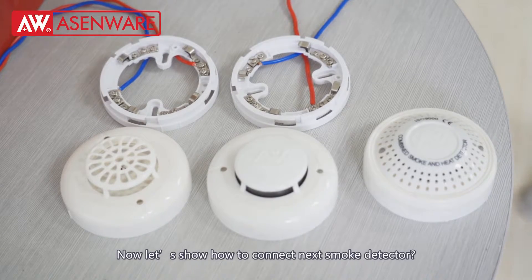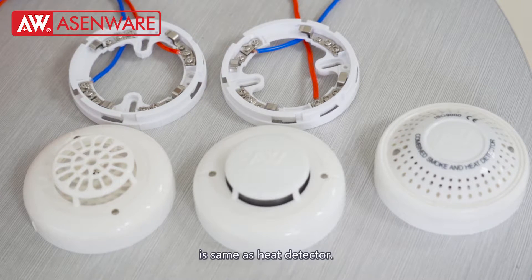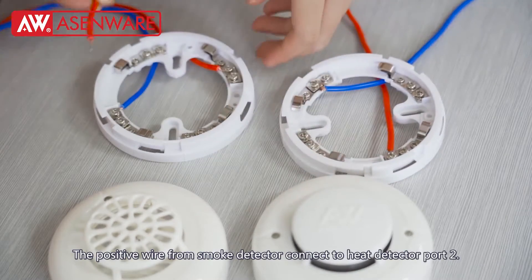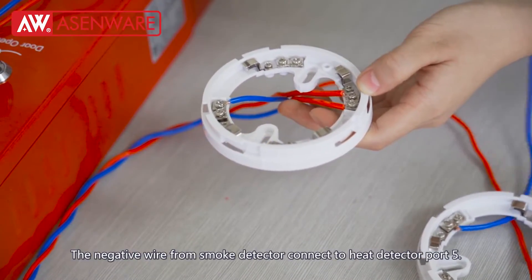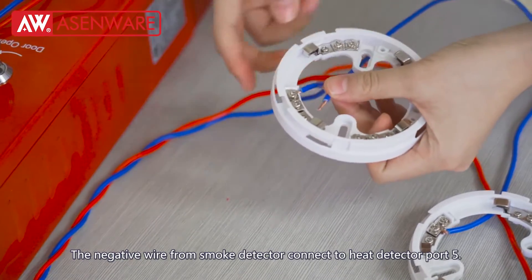Now, let's show how to connect the next smoke detector. The smoke detector and the combined detector wiring is the same as the heat detector. The positive wire from the smoke detector connects to heat detector part 2. The negative wire from the smoke detector connects to heat detector part 5.